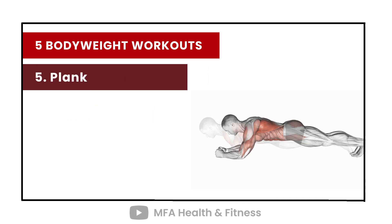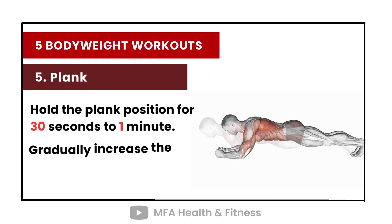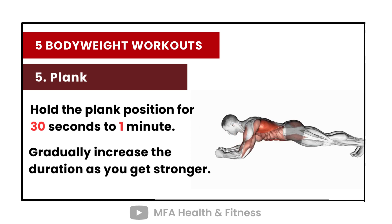Number 5: Plank. Hold the plank position for 30 seconds to 1 minute. Gradually increase the duration as you get stronger.